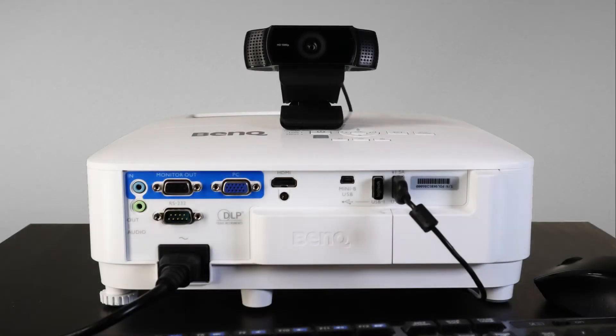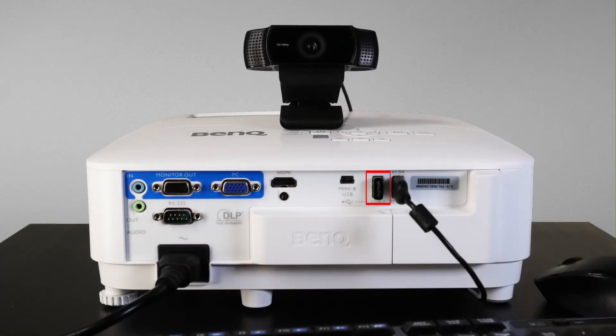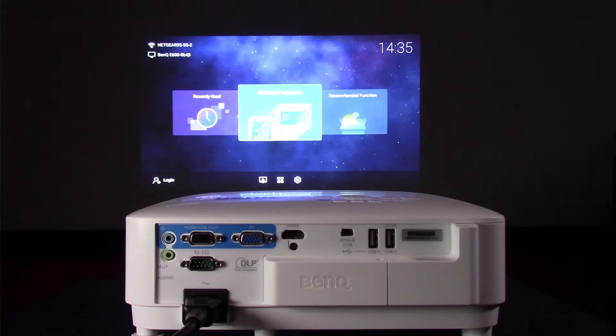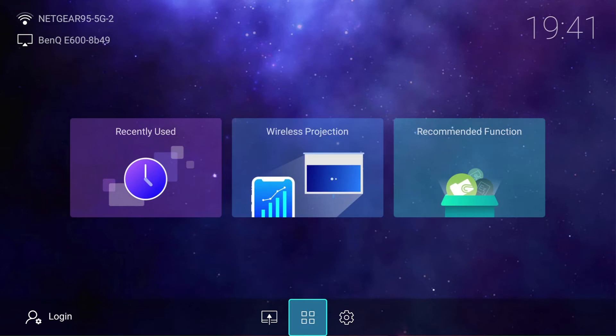Let's get started. Connect your webcam or document camera to one of the USB ports on the back of the projector. Plug in the USB dongle for your wireless keyboard and mouse. Power the projector on. Use the remote control or keypad on the projector to navigate to the four squares icon at the bottom of the screen and click OK to open up the app drawer.